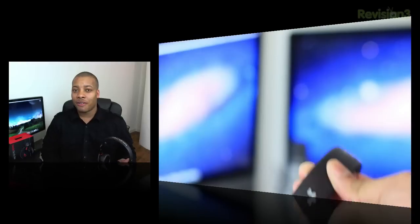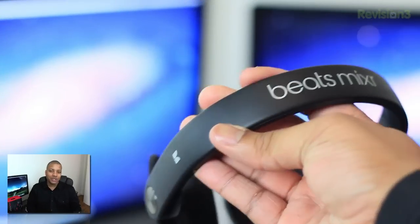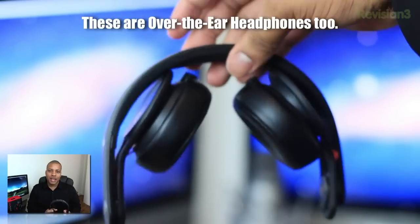I'm going to first take a look at the design, and let me go ahead and say that these headphones are some of the most stylish and best looking headphones out there on the market. They really look cool and awesome, and it is a very sturdy design as well.